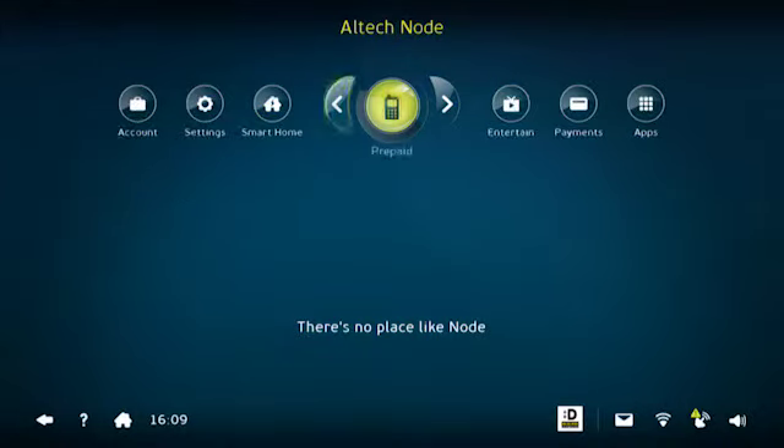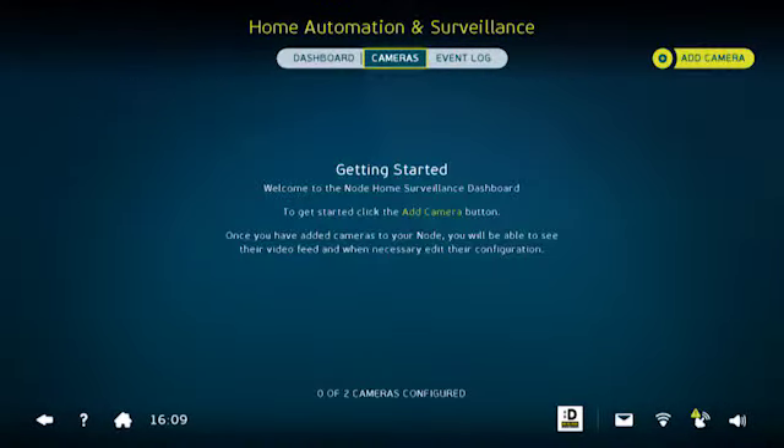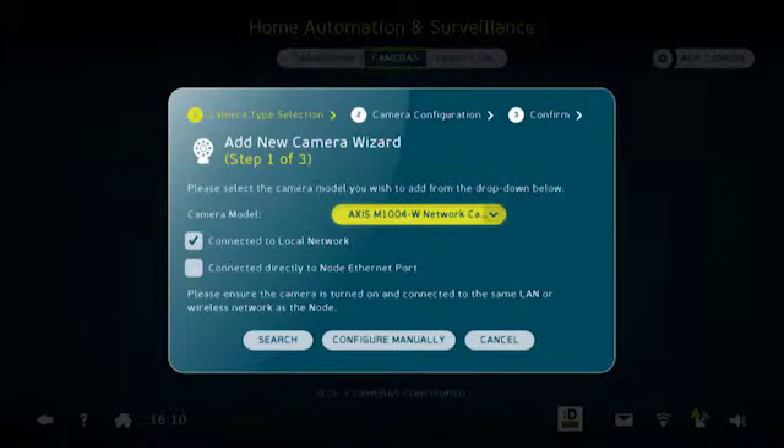From here we need to navigate to the Node smart home screen. Go to the cameras menu and select add camera. In this case the Altec Node indoor wireless camera is called the Axis camera. You have to say that it's connected to the Node Ethernet port.